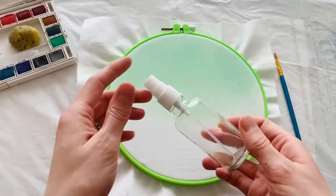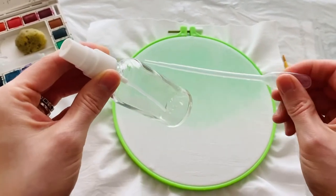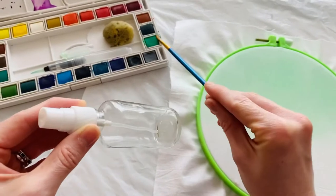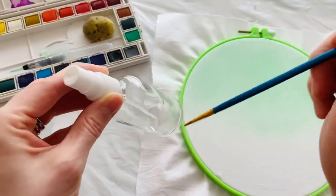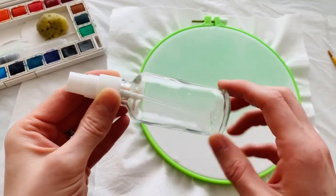What I did was I took this little spray bottle and filled it with a couple pipettes of water, then got a little color from my palette and stuck it in there so that the water was pretty pigmented.